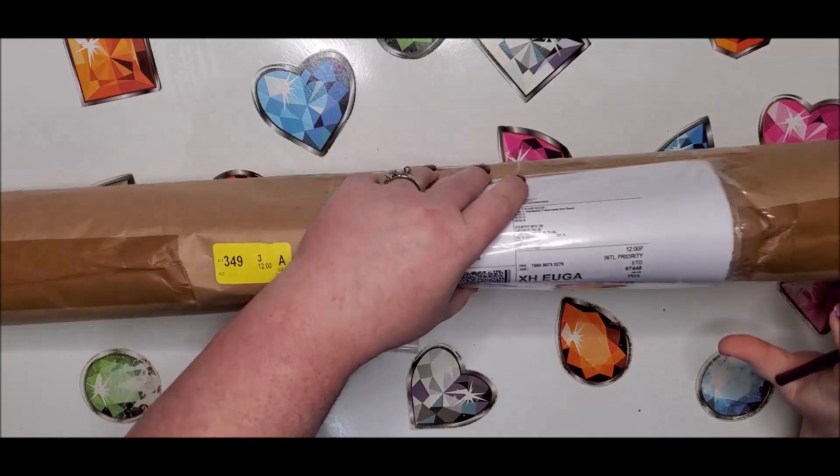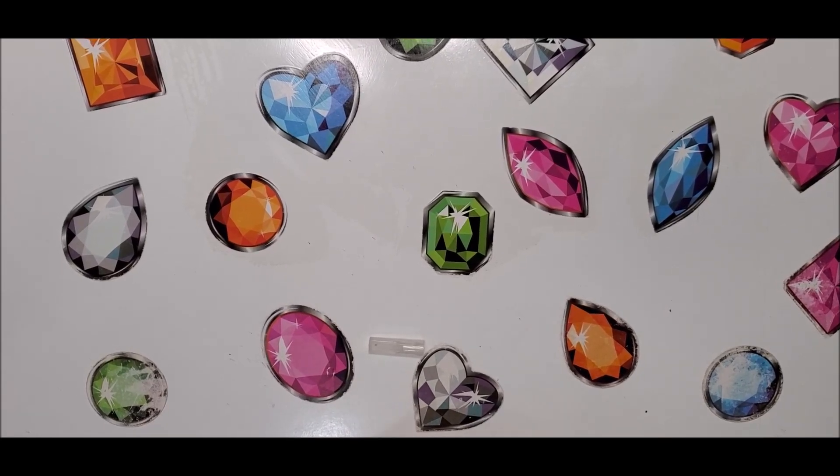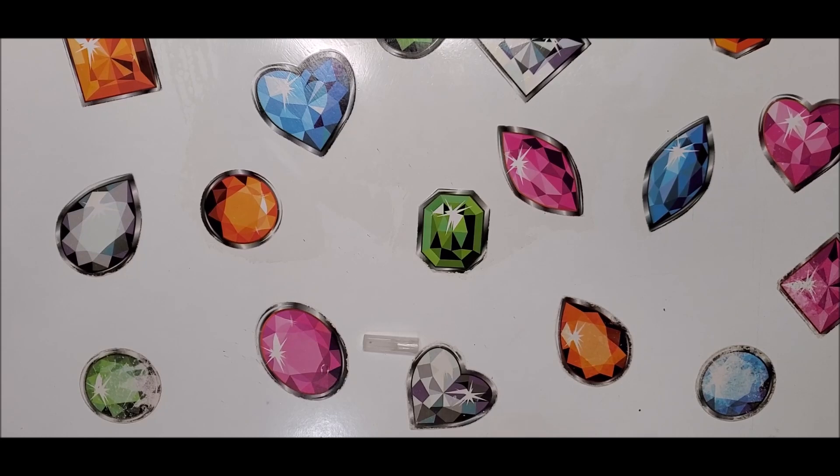I'll tell you some information about it while I'm opening it. I got the widest one they have because I needed it for my project — I got a really large one that I'm doing. So I've been gathering the materials and organizing them for four months, off and on. I do other things like diamond painting also.